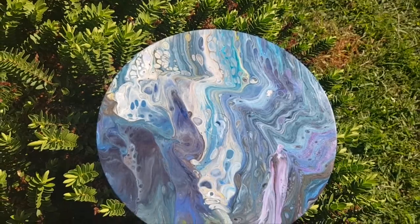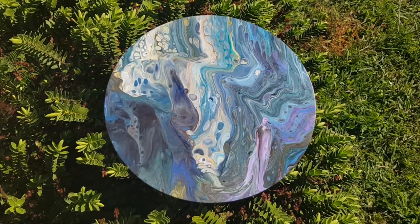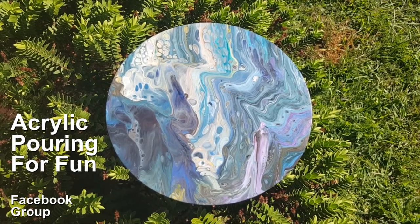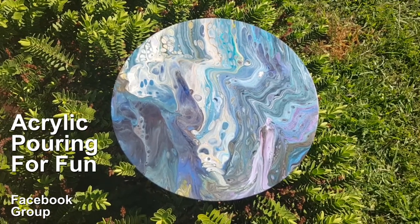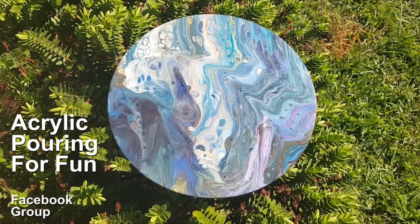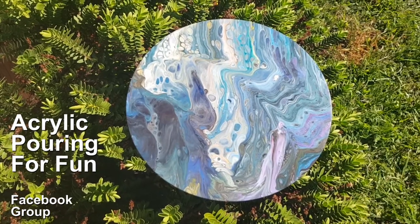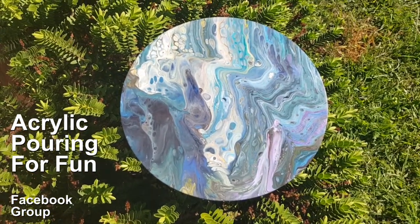Wow guys, I'm so glad I chose to do that with that runoff. How much fun can you have with your runoff? Jump into the Acrylic Pouring for Fun Facebook group and show me what you create with your runoff — I'd love to see it. And remember, on Saturday: how to make money doing what you love — and that doesn't always include painting. You might enjoy cooking, talking to people, drinking coffee, or singing in the shower. What if you could make money doing what you love? I adore you all — thank you for joining me and I'll see you super soon.